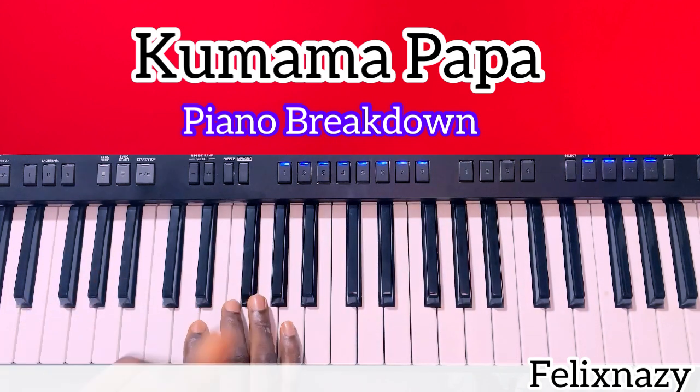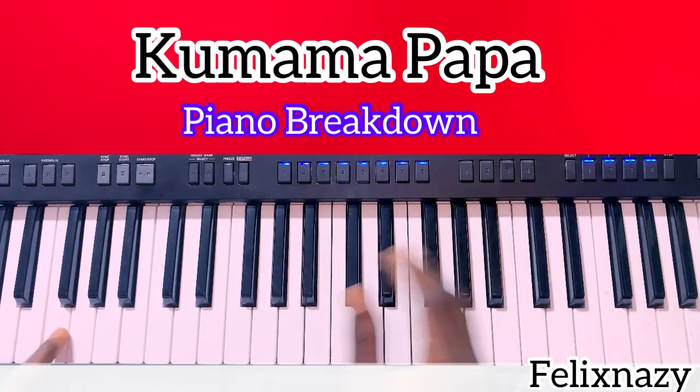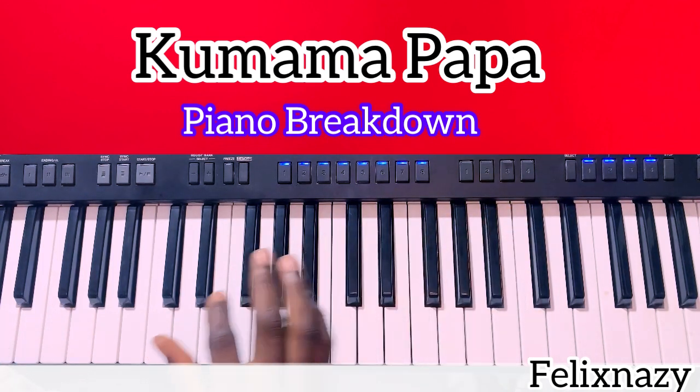While the right hand plays the chord, my left hand plays just one single note. Then the second chord we're going to play is the key of G.